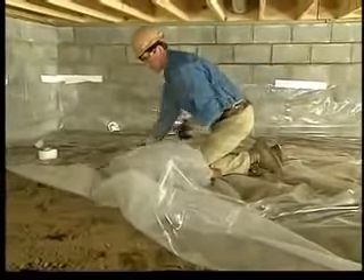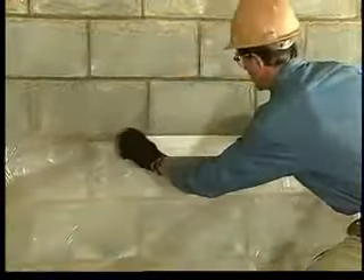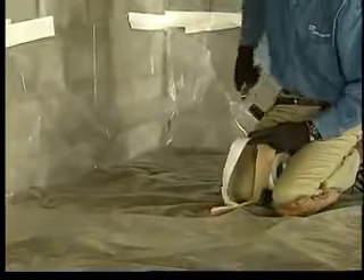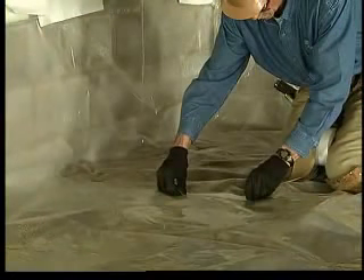If the floor is low or there are safety hazards, be sure to wear a hard hat. Tape the film in place at the walls and hold the seams in place with tape, scrap lumber, or rocks. After the ground is covered, you're ready to install the insulation.